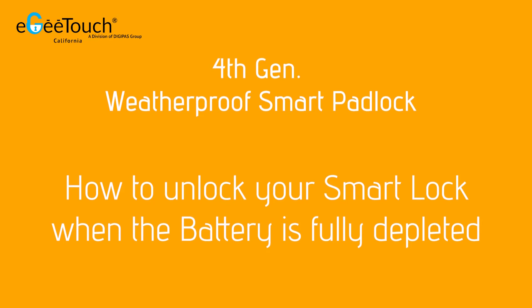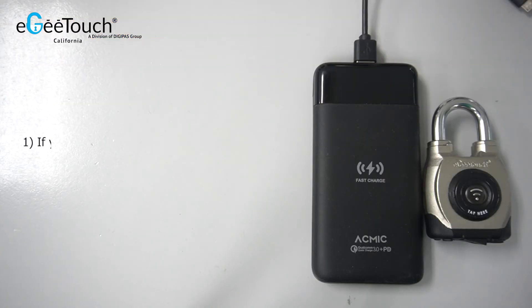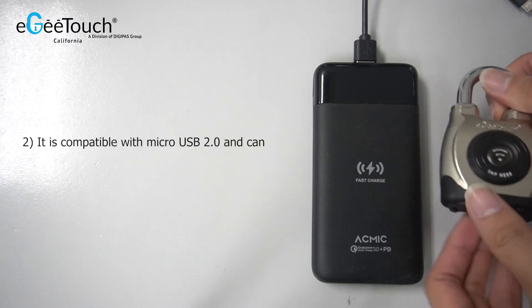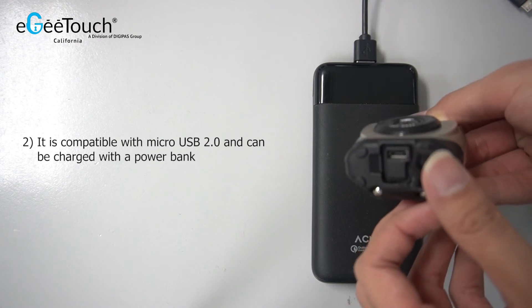How to unlock your smart lock when the battery is fully depleted. If your battery is completely depleted, you should charge your lock using the USB port at the bottom of the lock. It is compatible with micro USB 2.0 and can be charged with a power bank.